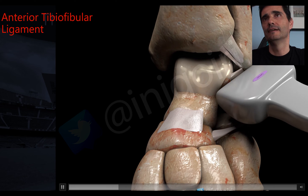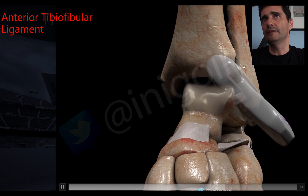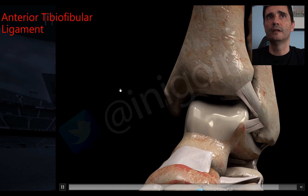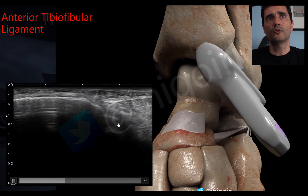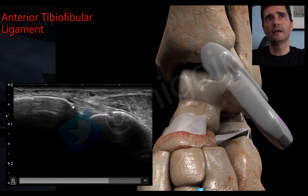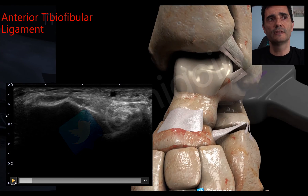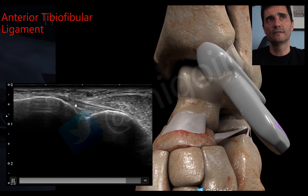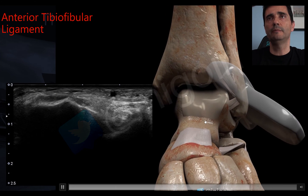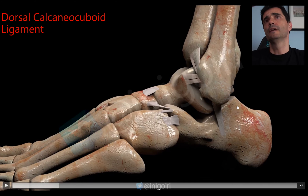Turning the probe 45 to 50 degrees, we see the anterior inferior tibiofibular ligament. This is the fibula, this is the talus, and once we turn the probe 45 degrees we get this image between the fibula and the tibia. The talus disappears and the tibia appears — that is the image we must reach for the anterior inferior tibiofibular ligament.